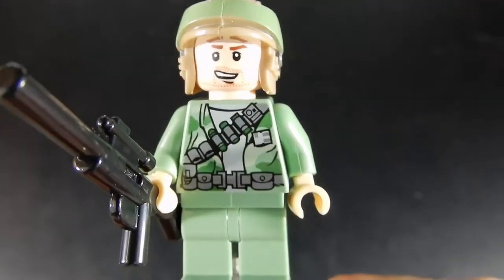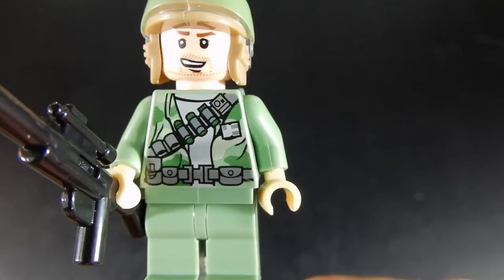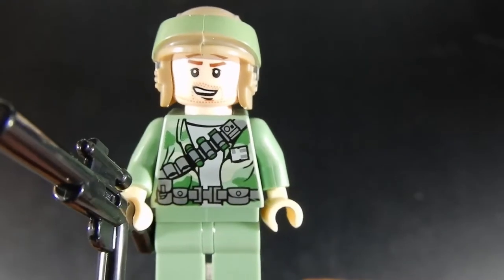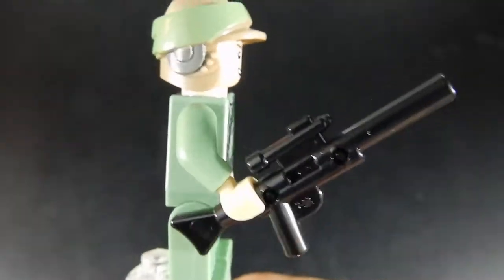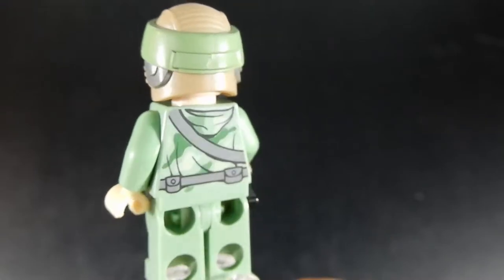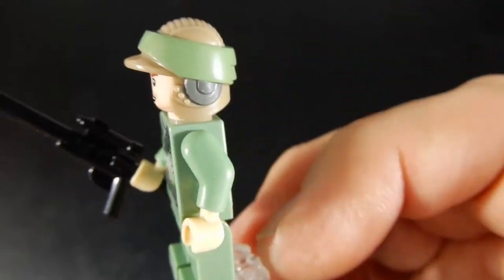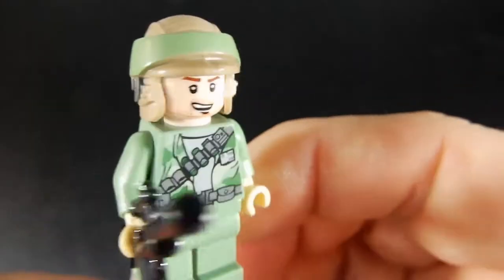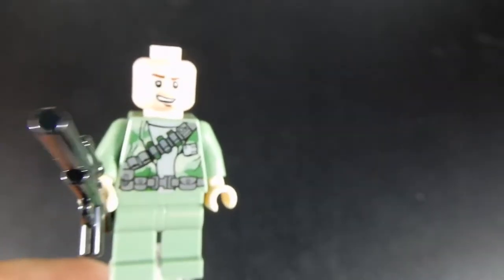Here's the first of our Rebel Troopers. He's got a nice torso print with a good belt and bandolier going across there. His face is pretty good — he looks like he's ready for action. He's holding a heavy blaster rifle. The print continues around the back; he's got a little bit of camouflage and the rest of the belt and bandolier there. The helmet is pretty well decorated. No alternate face for this guy, but overall a pretty good figure.